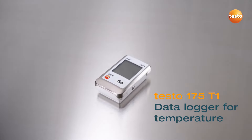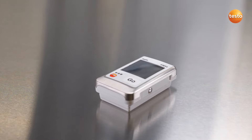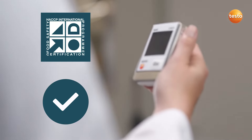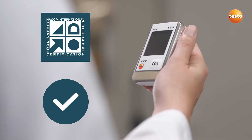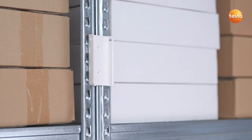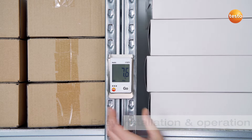The data logger Testo 175 T1 monitors temperature in storage and during transportation. It is certified according to the HACCP guidelines and helps you to maintain the cold chain. Testo 175 T1 is easy to install and operate. The useful wall bracket is included in delivery.